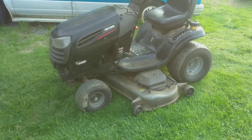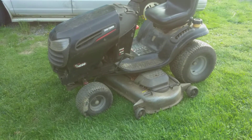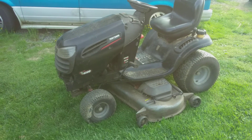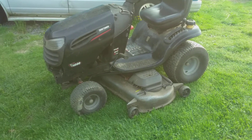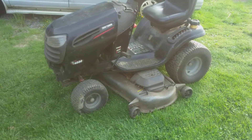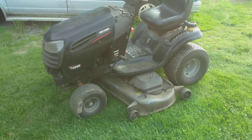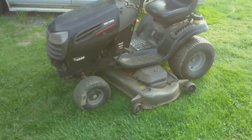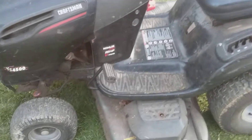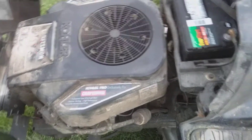Another tractor saga. I don't know why, but I looked at Facebook Marketplace and this thing was listed under seized engine, parts only, a hundred dollars. I don't even know how it showed up because it didn't have anything to do with lawn mowers or tractors, but the Facebook algorithm knew it was a mower somehow. It's a 26 horse Kohler V-twin overhead — amazing.